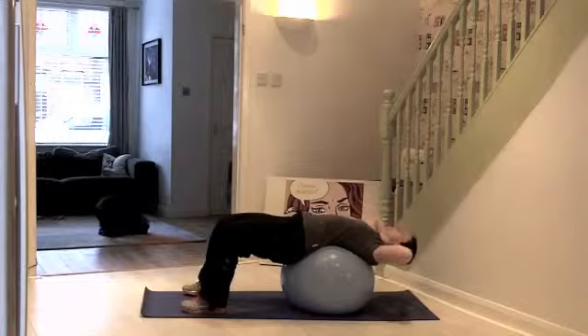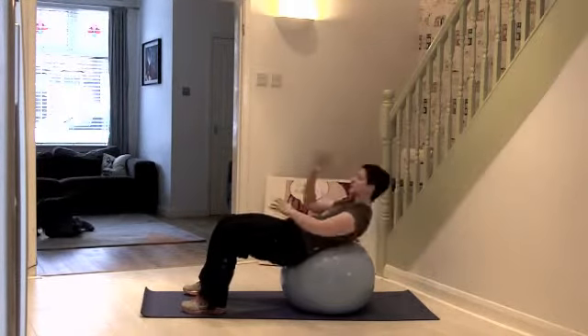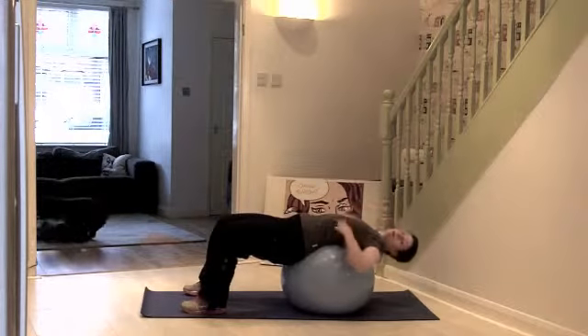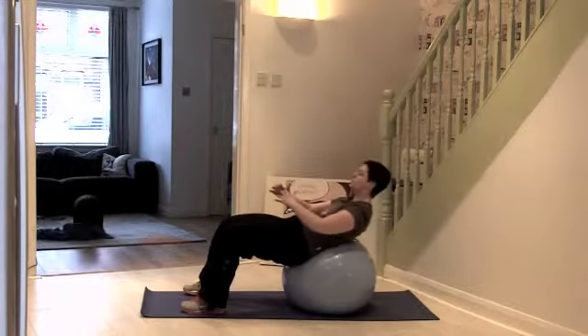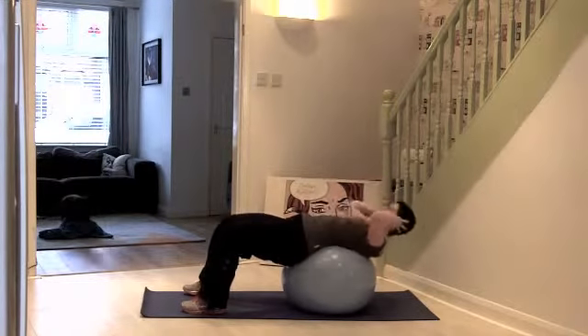So we're really working into the core. I generally don't do a lot of sit-ups with dancers because it can affect back flexibility, but on the ball you can actually do a stretch to compensate the strength work.